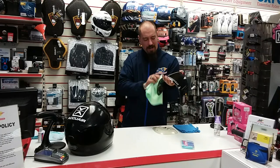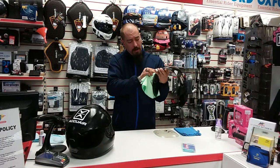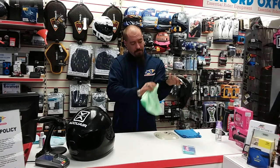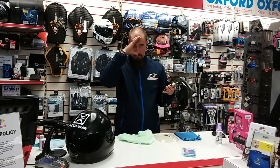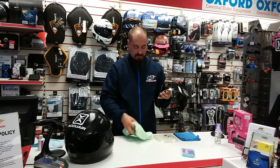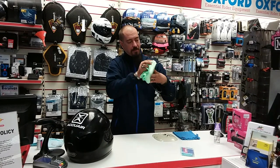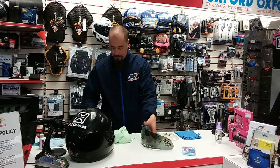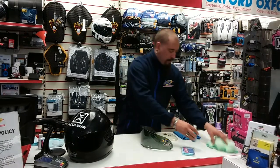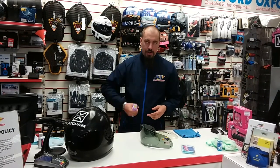One thing I like about visor proof is that if you've got very light scratches in the visor, it can - I'm not saying it will, but it can - also get the scratches out or at least mask them. There's nothing worse than looking through the visor and having a big mark down the center - it's a little bit off-putting and a lot of people end up wanting to change their visors. So once your visor is nice and clean and dry, grab your visor proof and give it a good shake.